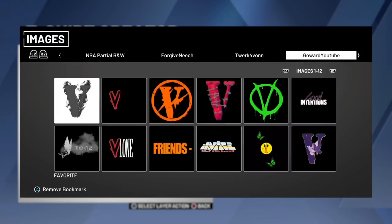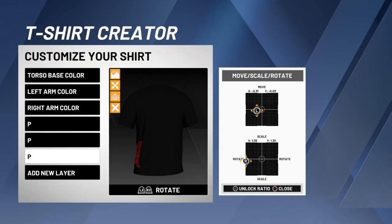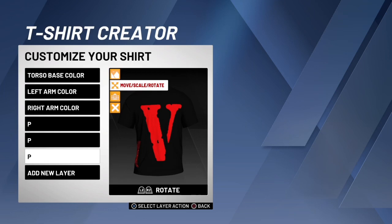And then do the red VLONE, put it on the back. I will be uploading different colored VLONE logos — I'm gonna be uploading like all the different colors: red, blue, green, purple, all that.